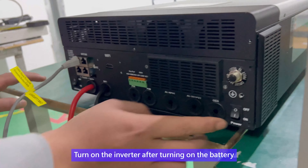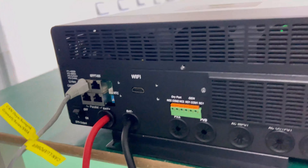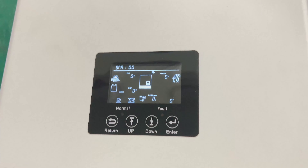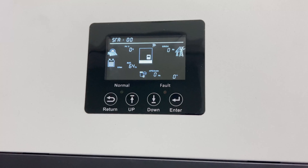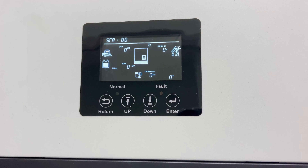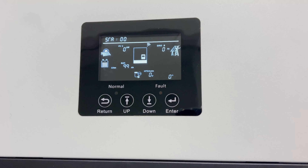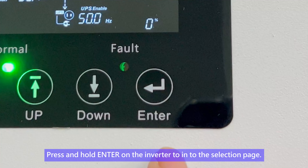Turn on the inverter after turning on the battery. Then press and hold Enter on the inverter to access the selection page.